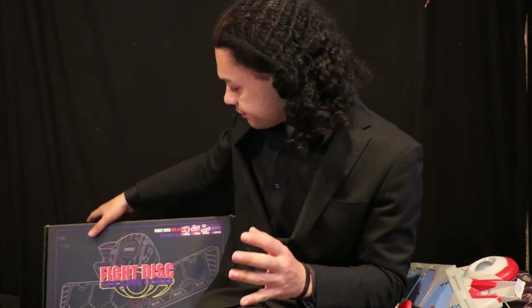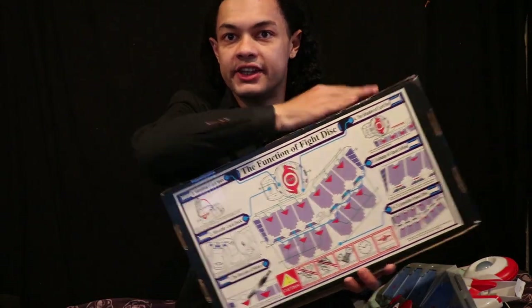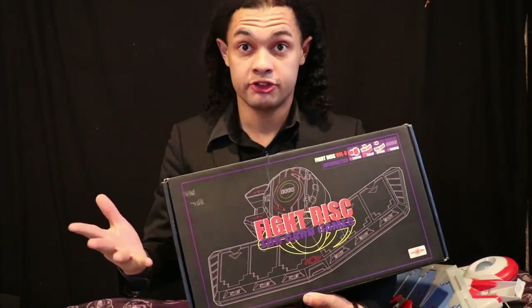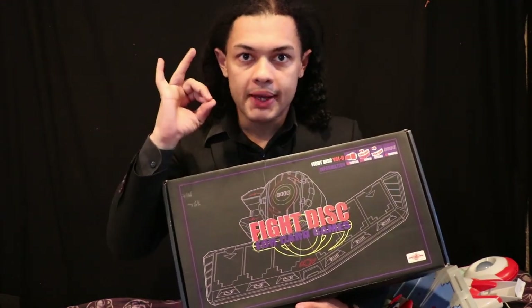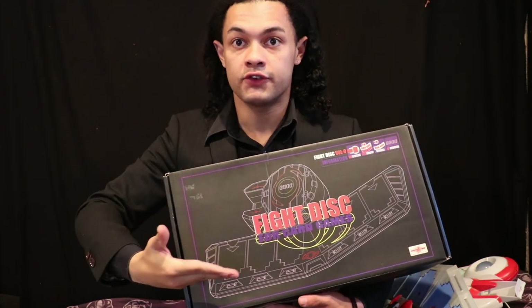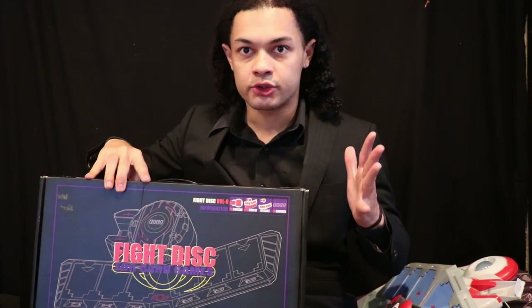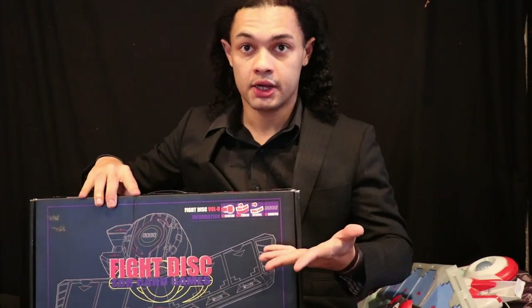But today I had gotten something in the mail — something special, something rare, something most fans either didn't know existed or completely forgot about. I got today the original Fight Disc, also known as the Dual Disc. This was inspired by the manga, not the original animated series. And this gave me an idea: not only would I show off my Dual Disc collection, but I'd review them all — one from every single series with an official release from both Japan and America. So today, let's start my Dual Disc Collection review.